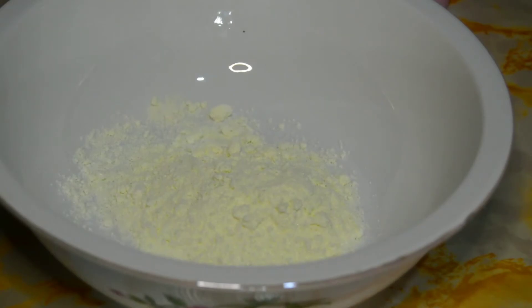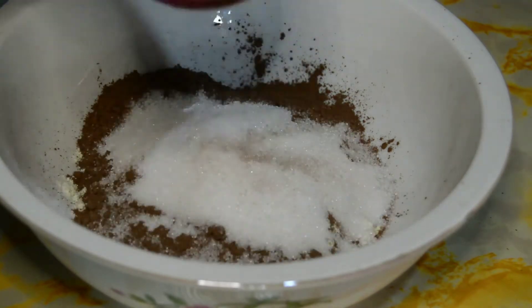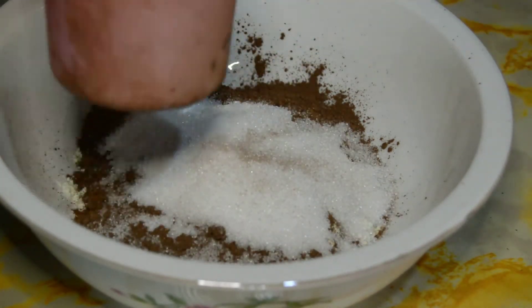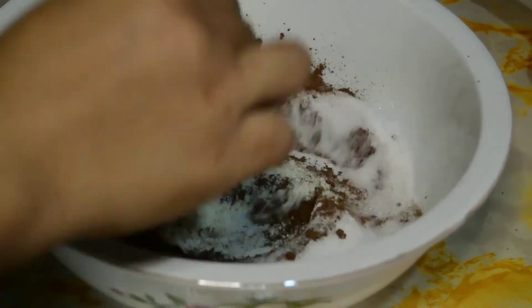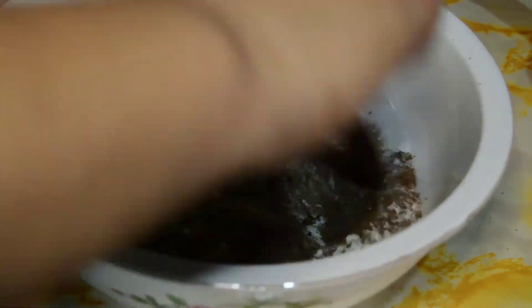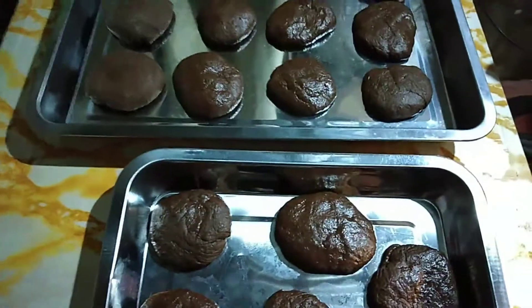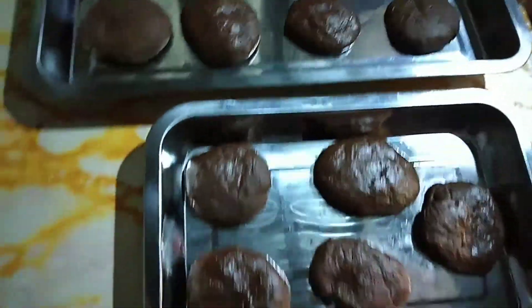Then ito naman para sa ating chew dough coating. Naglagay na ako ng one-half cup of sugar, then one-half cup of cocoa, then milk. So tinitesting ko siya kung okay na. Malalaman mo kasi pag okay na siya — pag yung pine-rest mo yung dough, then bumabalik siya. So okay na yun.